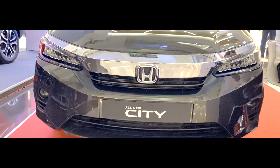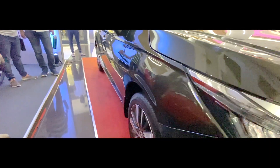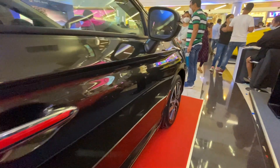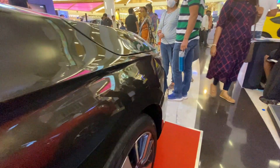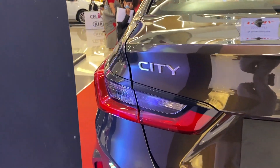From the side, the car really looks gorgeous and elongated — again a step up from the previous generation. It gets a lot of character lines which uplift the car and make it more elegant.